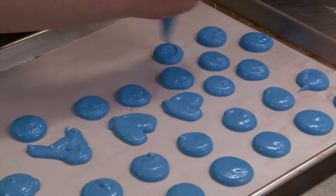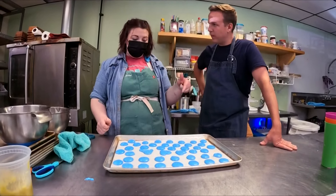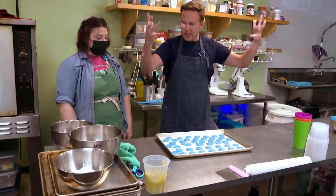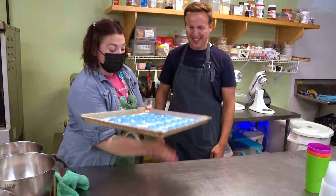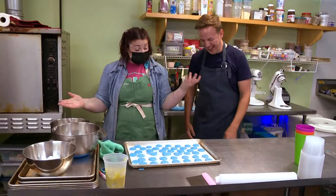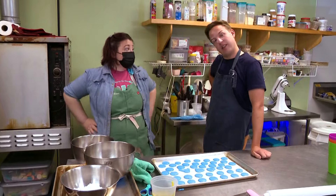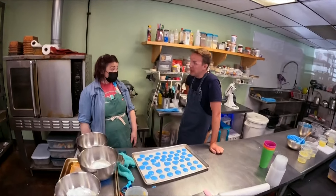She does this 90 million times a week. This is the aggression part — you take the pan and slam it. Do it three times. That gets all the air bubbles out and I feel better already! Then you let them dry — it could be 20 minutes or up to three hours depending on humidity. Yes, the weatherman affects your macarons — learn something new every day!